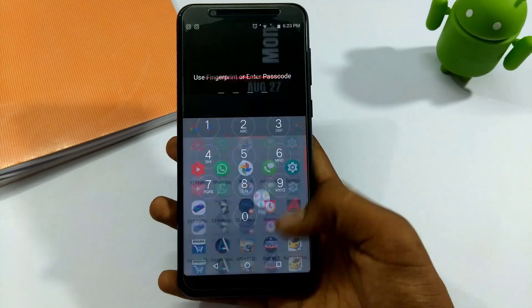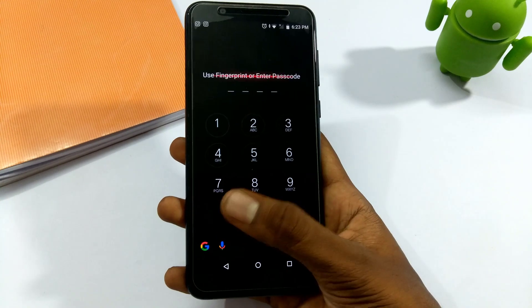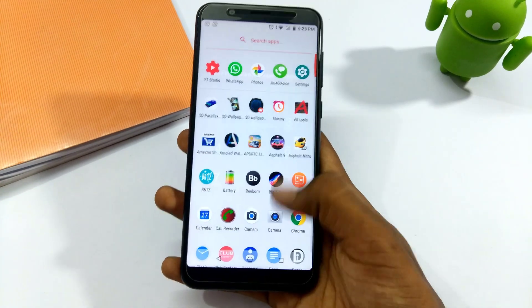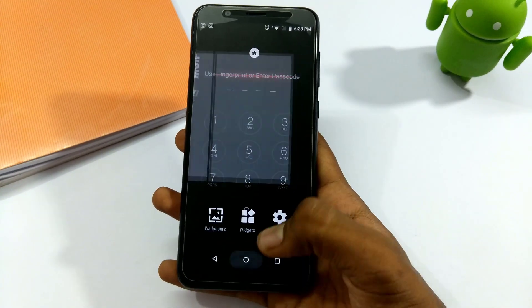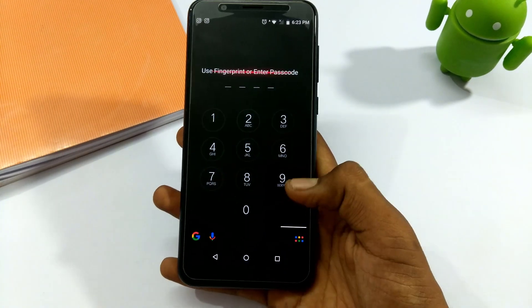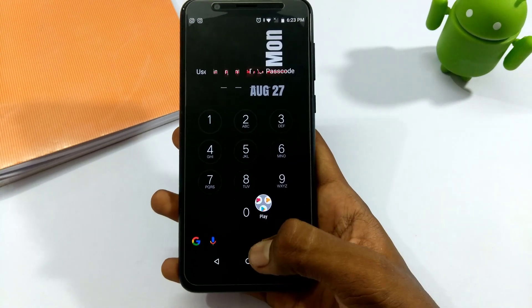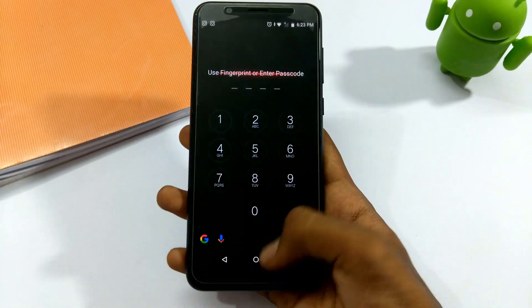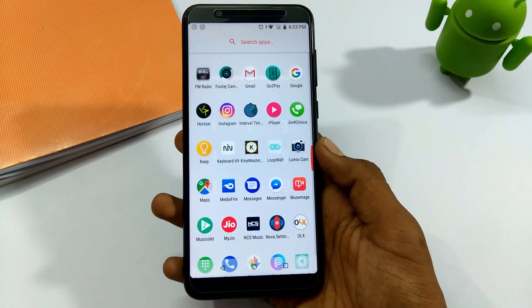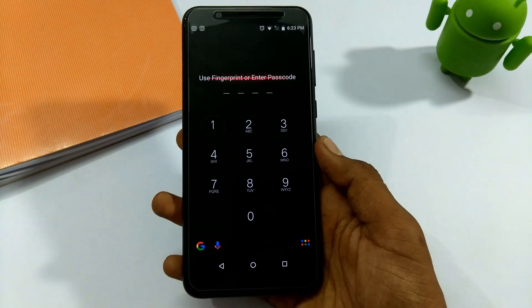Hi guys, welcome to Mr. LilgeTech YouTube channel. In this video, we are going to solve the fingerprint problem on the Asus ZenFone 4 Max Pro M1. We received a lot of comments from our subscribers about the fingerprint sensor issue, and we are going to address the security patch update.